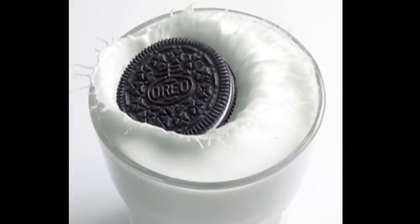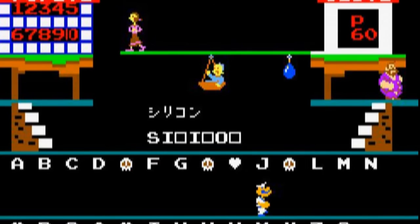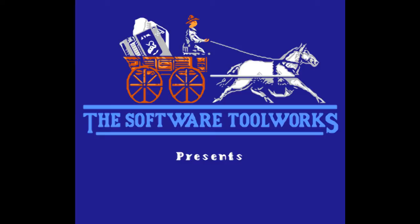Some things go together great — for example, peanut butter and jelly, or Oreos and milk. Today's game is basically like the opposite of those things. You may remember in the first episode of this series I looked at Popeyes English, a Nintendo edutainment game that wasn't terrible. Today I'll be demonstrating just how rare that kind of game is.